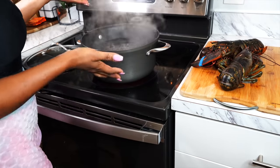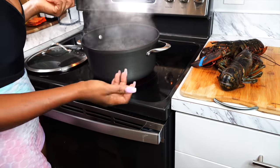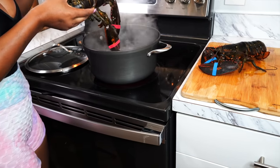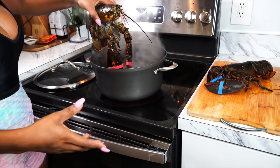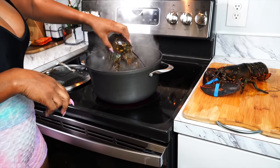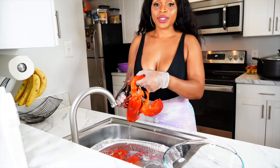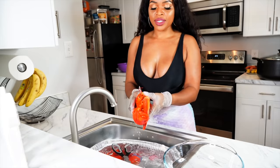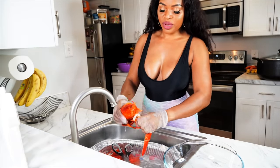For the lobster, let a little water come to a boil and put the lobster in — let it cook for about five to seven minutes. You don't need to cook it too much because we're going to mix everything together later. The lobster is done after about five minutes, so now I'm going to go ahead and clean it up a little bit and remove the shell.